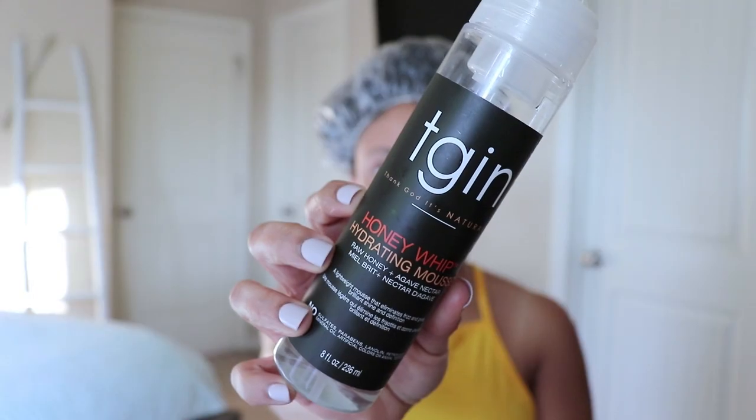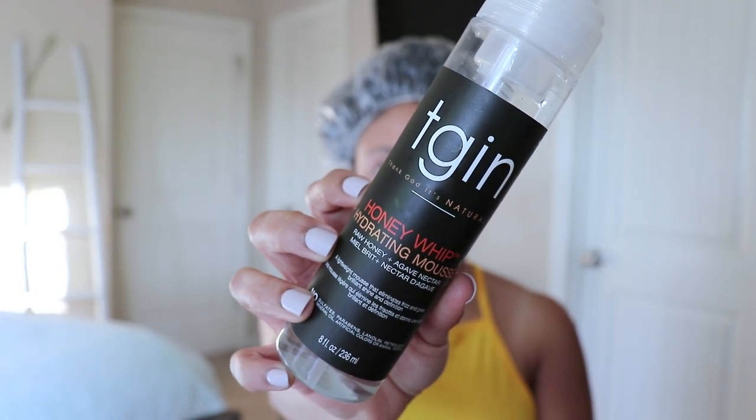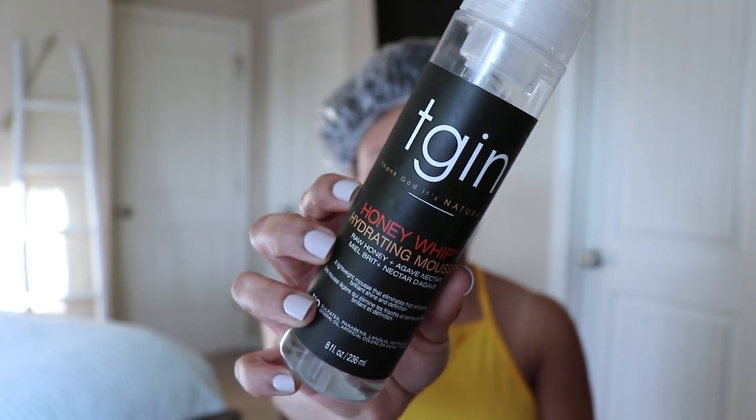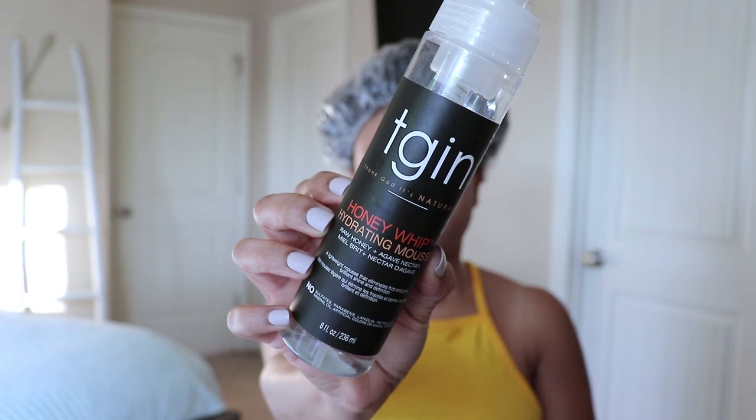I also love the fact that it has very clean ingredients. I've seen a lot of really great reviews of this product, so I had to give it a try and I'm glad I did — it will stay in my natural hair stash. The next product I'll be using for my wash and go will be from TGIN — their Honey Whip Hydrating Mousse with raw honey and agave nectar. This is a lightweight mousse that eliminates frizz and gives brilliant shine and definition.